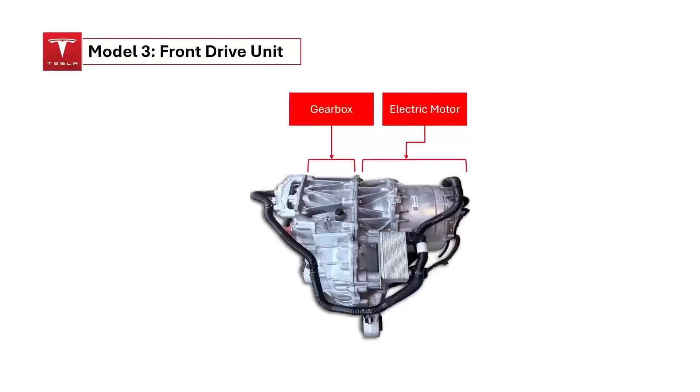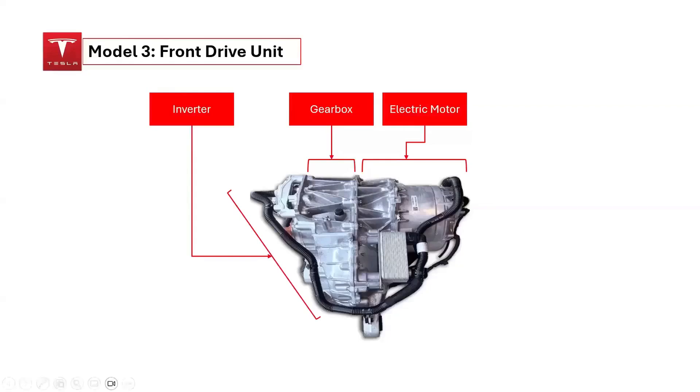The Model 3 uses the same permanent magnet switched reluctance motors as the Tesla Semi. Tesla has single-speed transmissions responsible for power transfer from the electric motor to the wheels. The gearbox is part of the front-wheel drive manual transaxle, incorporating the gearbox and final drive into one housing. The inverter converts the battery's 400-volt DC power into three-phase AC power for the motor, using a three-phase two-level inverter topology with six switching power semiconductor devices.